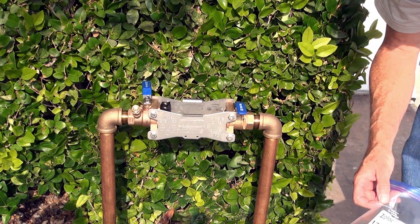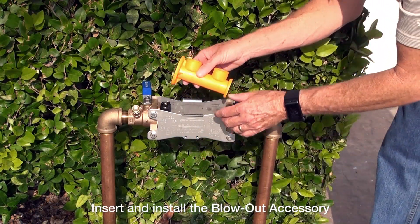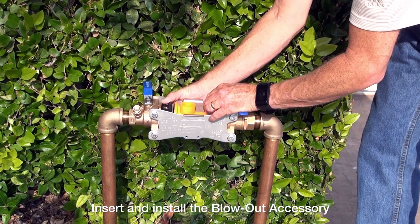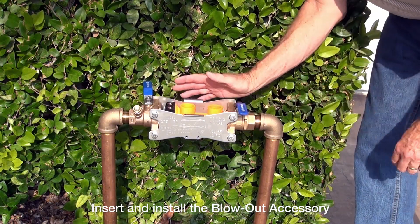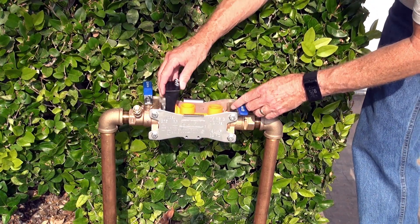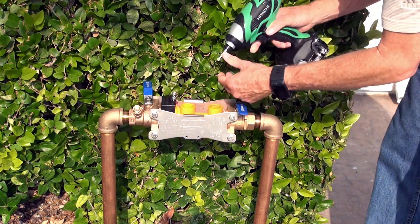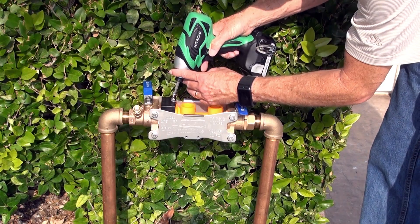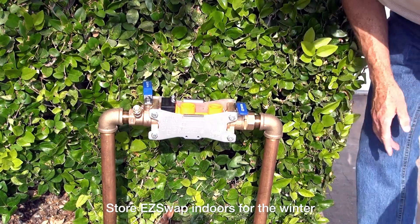My next step is to take and insert the blowout flush fitting tool from my poly bag and insert it in place of the pressure vessel. I'll slide the collar back so now it's held in place — it's real simple. Then I'll reposition the wedge, snug that down, and grab my screwdriver to tighten it up so it's nice and tight.